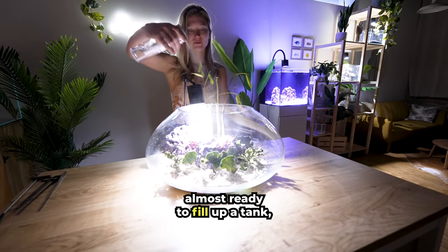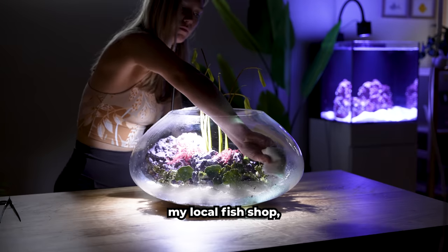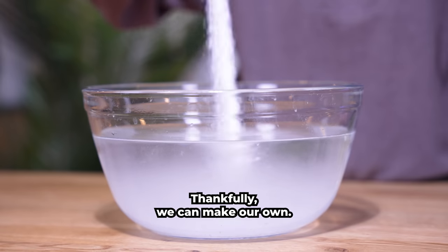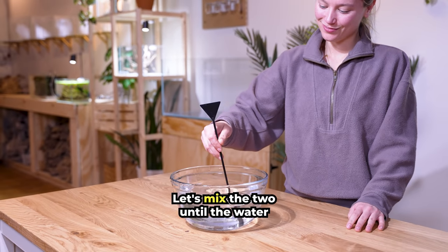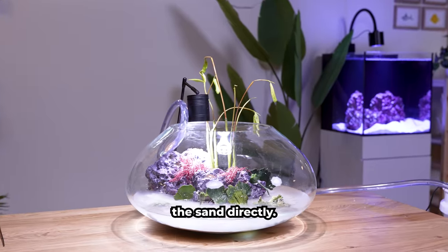We're almost ready to fill up the tank, but we have another problem: we need salt water. I called my local fish shop, but they only had a few gallons on hand. Thankfully, we can make our own — all we need is marine salt and RO water. So easy! Let's mix the two until the water is clear. Now we're ready to fill it up. Be sure your water isn't hitting the sand directly.